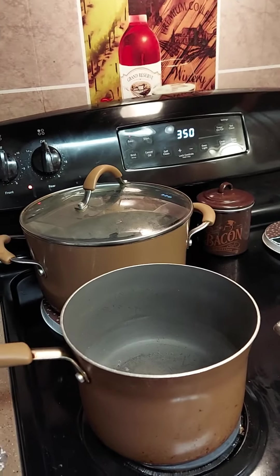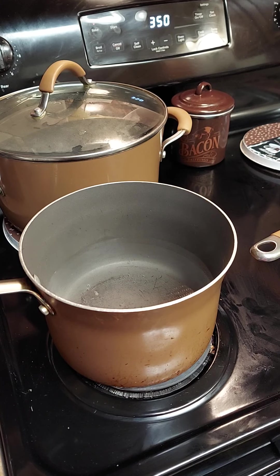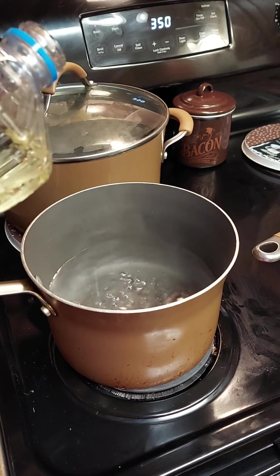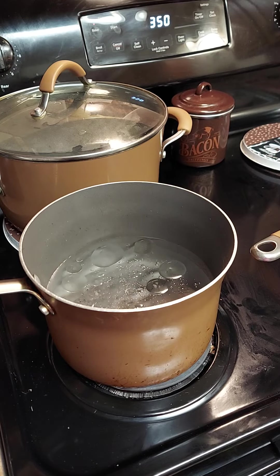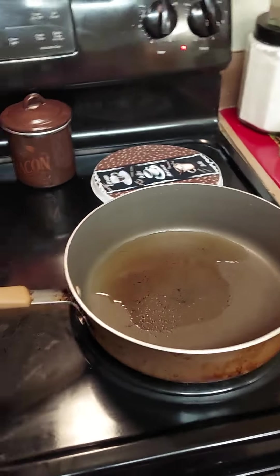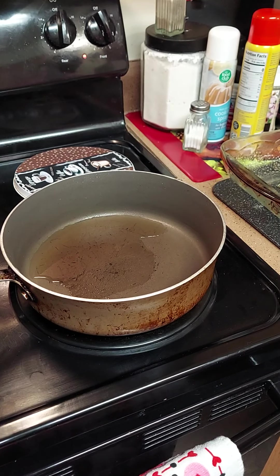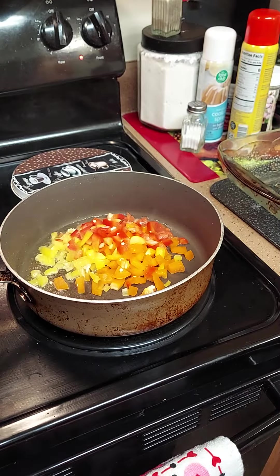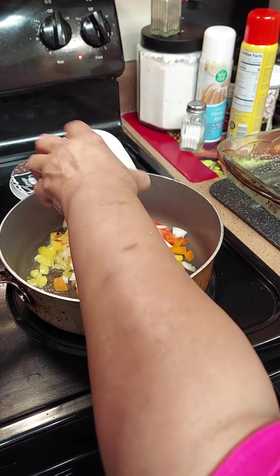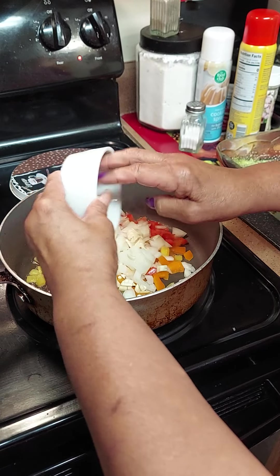First of all, we're gonna boil our water — put a little oil in it so the pasta won't stick. And we're gonna put a little olive oil in the skillet — we're gonna sauté our peppers and onions first. So let's start off with our peppers and our onions and our three cloves of garlic. We're gonna sauté that till it's almost brown and then add your hamburger.